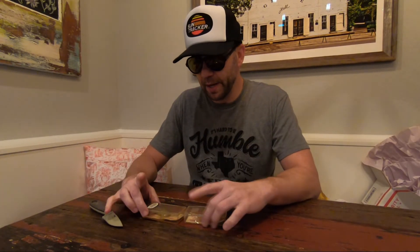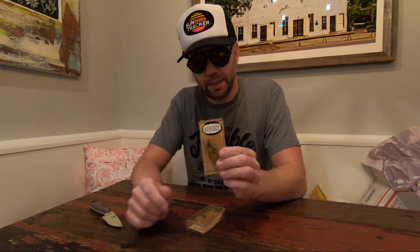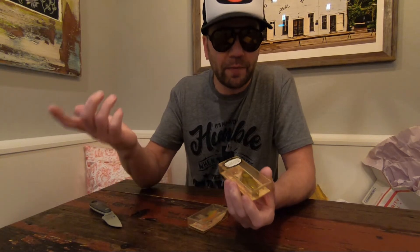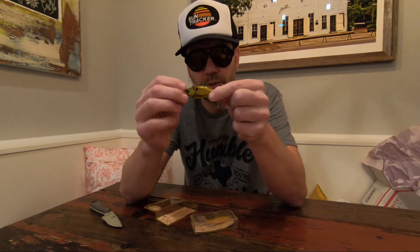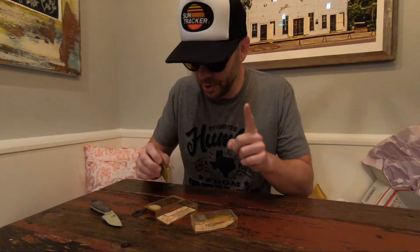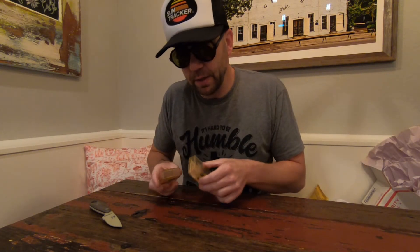Bill Lewis — talk about rattling baits. Certainly one of the most popular crankbaits there are. I don't know if it's the original, but I feel like it is — the Bill Lewis Rattletrap. I picked these up because it's ghost color — a ghost color I've never seen before. It's actually a translucent Rattletrap, quarter ounce. We'll do a Rattletrap show; we've got a whole bunch of stuff — the Diving Rattletraps, the Pro Rattletraps, the Floating, and even the Red Zone Suspending.